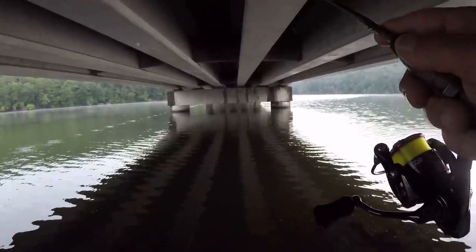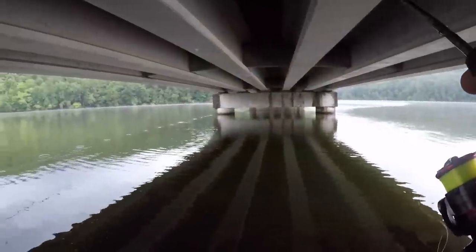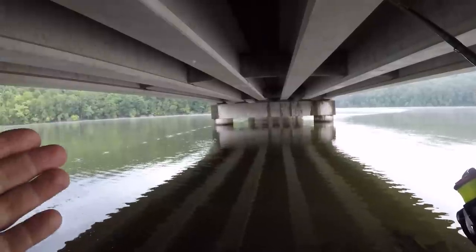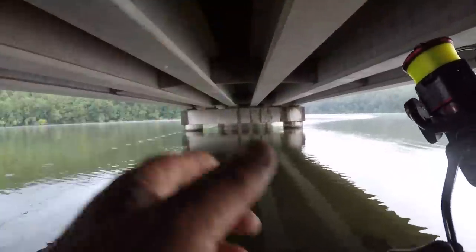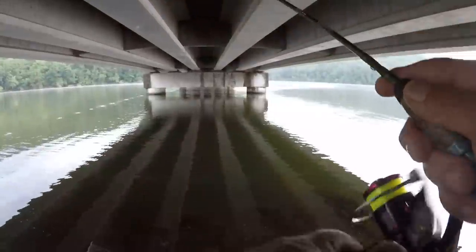I just missed one right there — that was a light bite. A crappie bite is a definite thump. Even when they're biting real light, it's a definite thump. Hard to explain, but I can recognize a crappie bite versus a bluegill bite.